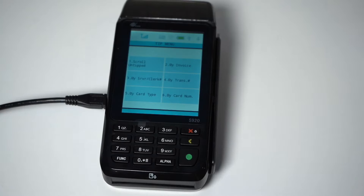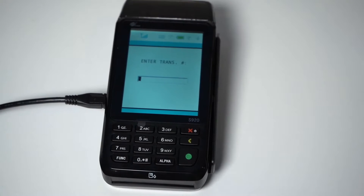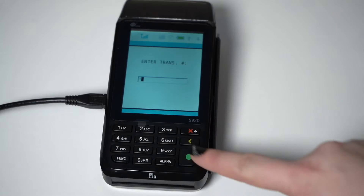There are multiple methods to do a tip adjust. You can scroll through untipped transactions by server, card type, card number, invoice, or by transaction number. I will be using the transaction number method. Tap by transaction number on the touchscreen. Enter the transaction number, which can be found on the receipt, and press the green Enter button.